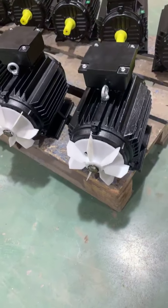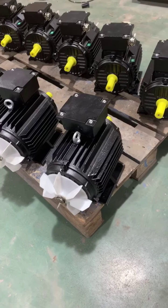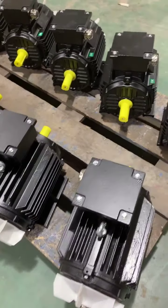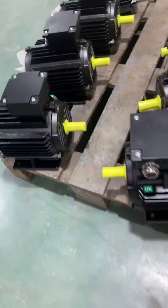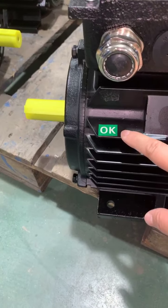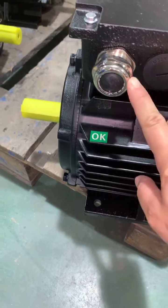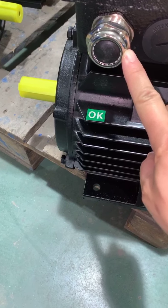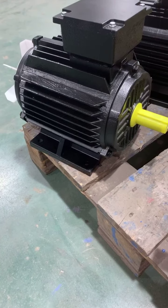Thank you for watching. Just now I showed you the single-phase model. Now let's go to check the three-phase model with cast iron body. You can see here this is a three-phase model with cast iron body. The motors are already tested and marked. The terminal box is cast iron, and here is the cable gland on the cast iron terminal box.